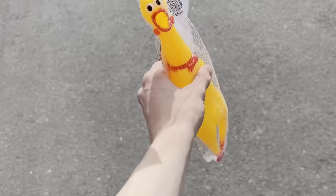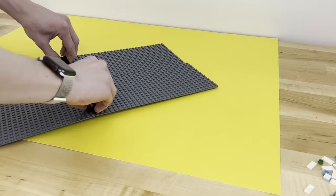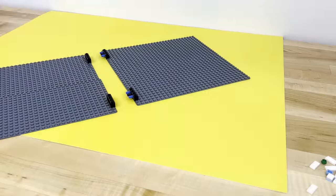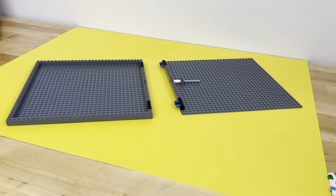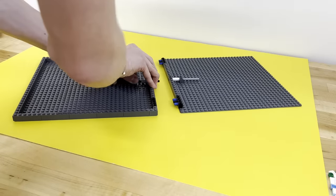So with my newfound knowledge of the game in real life under my belt, I headed home to begin work on the build. We're going to need a base to hold it all together, so I picked out four 32x16 base plates to build it on.